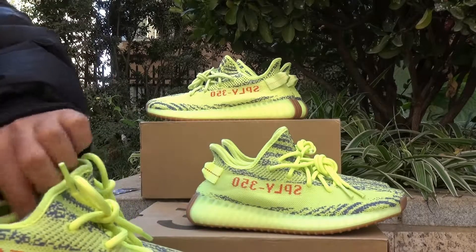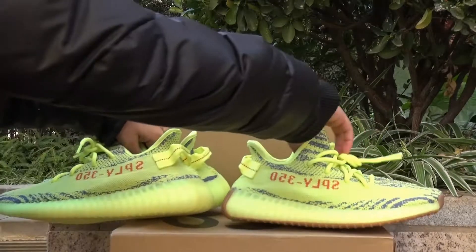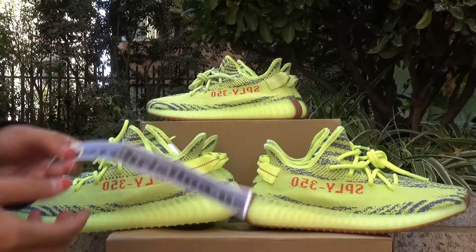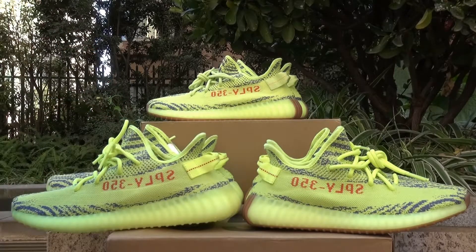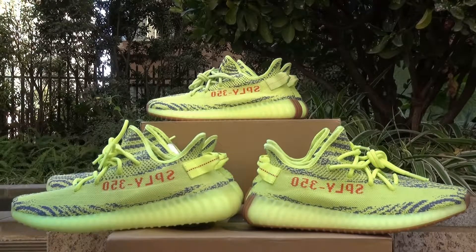If you guys like them, just contact me. My site is Christina WS. To see more differences between them, please check my site. I will also do some giveaways for you guys, so please subscribe, like, and share my video with your friends. See you next time, bye!